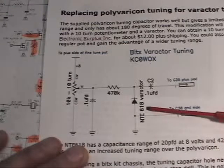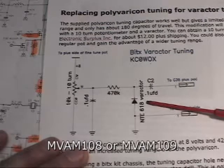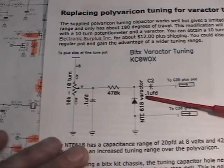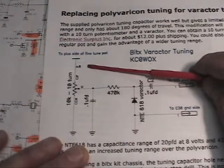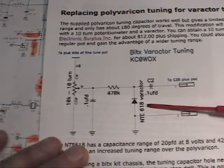We're going to use an NTE618 varactor diode — they're still being manufactured. You could also use an MVAM108 or MVAM109. The only difference between the 08 and 09 is the maximum voltage: the MVAM108 doesn't want to see any more than 8 volts, so that's what we're going to use. But if you had a 9-volt supply for your zener, you might want to use an MVAM109, because 9 volts might also be too much for the NTE618.